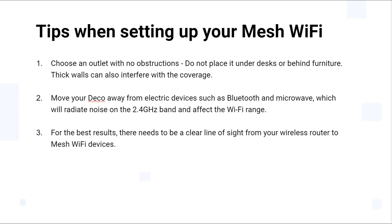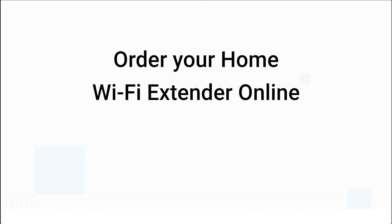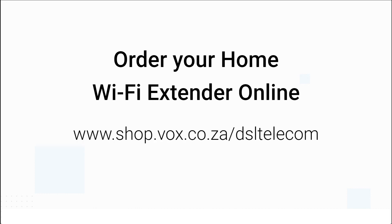Move your Deco away from electronic devices such as Bluetooth devices, USB 3.0 devices, baby monitors, microwaves, etc. These electrical devices radiate a lot of noise on the 2.4 GHz band and can affect Wi-Fi range in your home. For best results, there needs to be a clear line of sight from your wireless router to your mesh Wi-Fi devices. If you're interested in the full coverage mesh Wi-Fi solution, you can simply order your Deco E4 online.